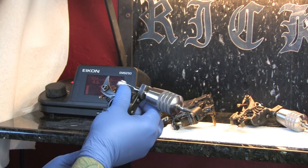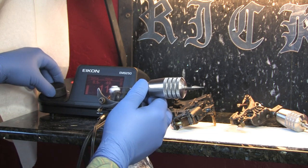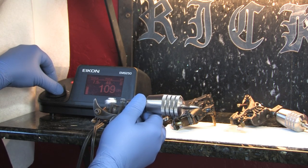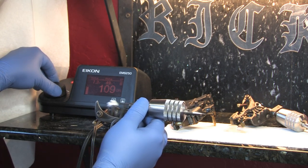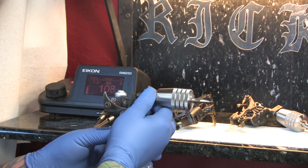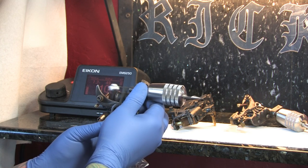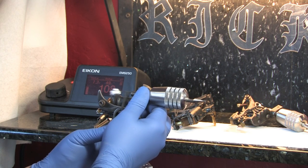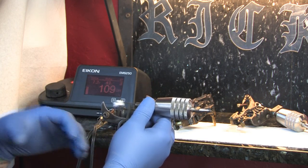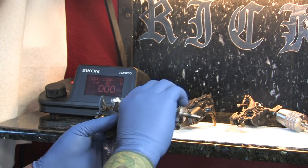Another adjustment you can make is with the power. Depending upon the area and the result you're after, you might need to turn your power up or down. Some areas that are a little bit more fragile — on an arm, typically as you get up towards somebody's armpit, the skin is a little bit more flexible and bouncy. Sometimes if you try to crank your power up to get ink in there, rather than doing that, achieving a proper stretch and turning your machine down can actually help create a better result.